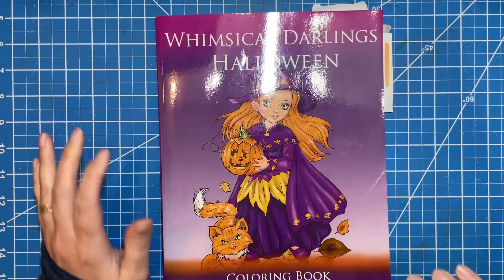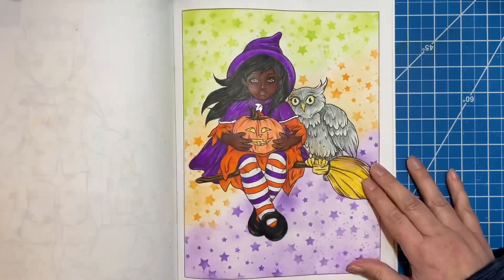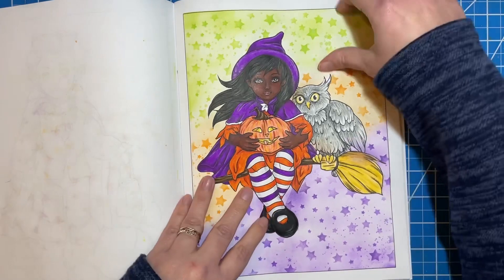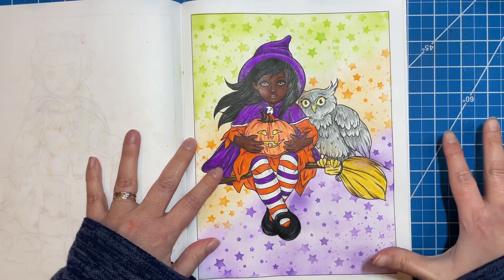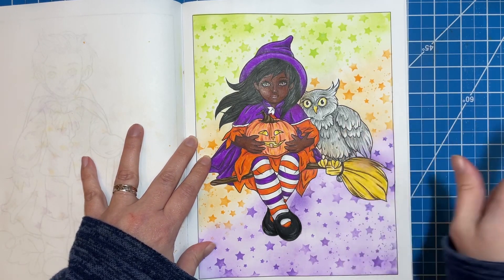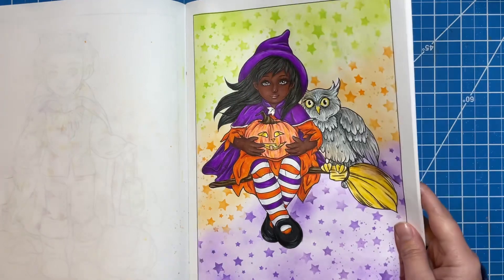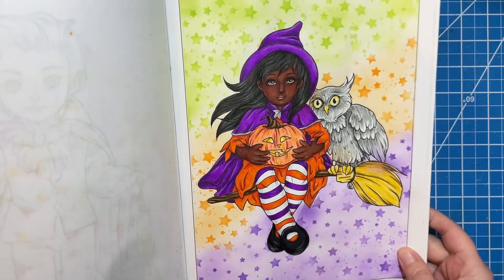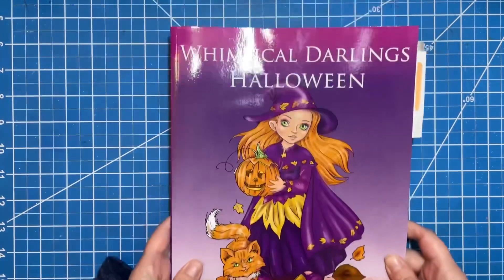This is from Whimsical Darlings Halloween. It was right at the beginning of the month and I just really wanted to do one more Halloween page. I decided to do this page and I really like the way that she turned out — I thought she turned out really cute. I used alcohol markers on her skin. Everything else has a base of Crayola markers, and then I did pencil on my owl. In the background, I used distress inks and a stencil. There's a little bit of silver on her little leaf and her cape. She turned out cute. That is from Whimsical Darlings Halloween by Yana Prosferina.